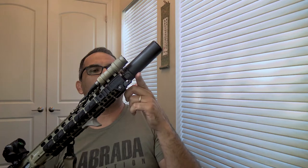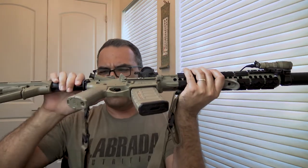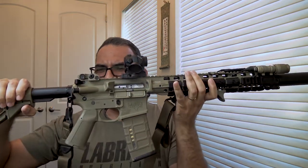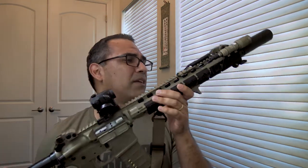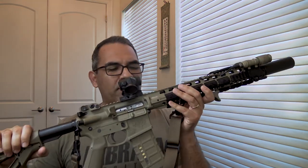It's got a suppressor on it — a Mini SOCOM SureFire — and I've got the Scout Light, the Mini Scout, as well. I also added this extended grip on the charging handle, but other than that it's original, or maybe it came with that, I don't even remember. They only made 500 of these, or 250 — somebody help me out.